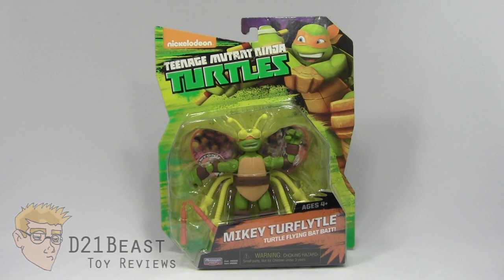Before us, we've got the Mikey Turflidel figure. This version of Mikey was actually based on a couple of episodes of the recent Nicktoons animated series. The first episode being 'The Mutation Situation,' in which the Ninja Turtles had to lure a bat villain, and Mikey came up with the hilarious and seemingly one-off idea of dressing up as a fly to trap that villain. But much to our surprise and joy, we once again got the hilarious Mikey Turflidel costume in 'The Lonely Mutation of Baxter Stockman,' the first episode of the new Nicktoons cartoon that actually features the classic fly version of Baxter Stockman.